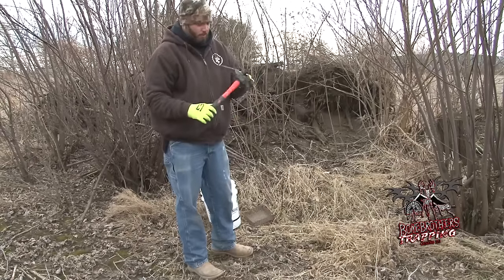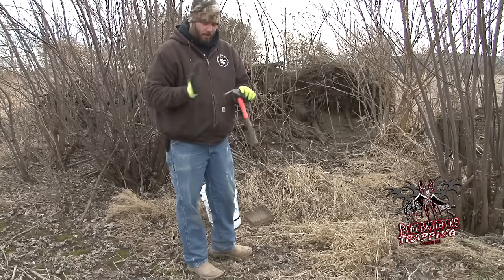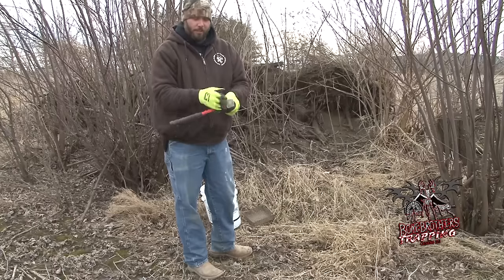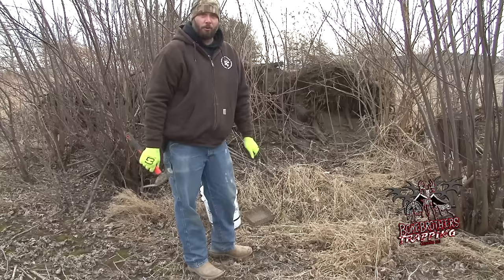First tool I like the most — it's 17 degrees here in Indiana right now — this sledgehammer, 4 pounds, it's got a nice little digging end on it. Works great to bust up this frozen ground with.